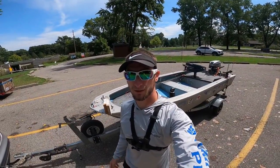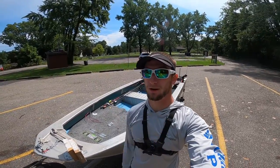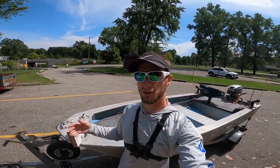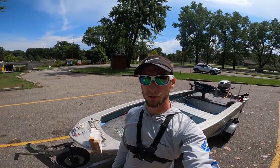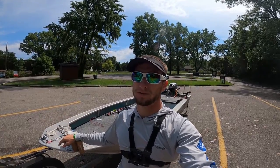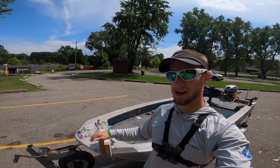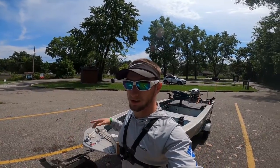What's up guys, it's your boy Nick D checking back in. If you're new, click that subscribe button. If you enjoy the content, give the video a thumbs up. Today I've got a tips and tricks video — I'm going to show you guys how I put the boat in the water by myself. If you have a boat or you're thinking about getting one, this will walk you through the process I take to get on the water alone.